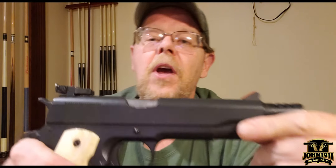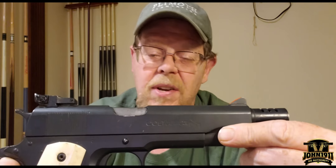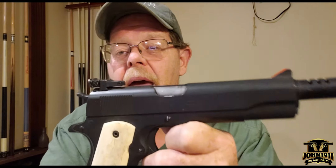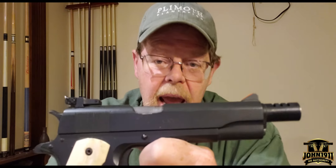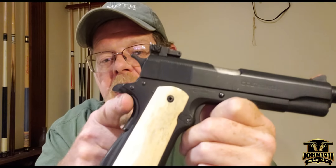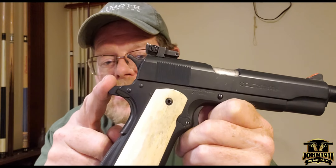It's a fun gun to shoot. It's not a gun I would want to carry on a day-to-day basis. It's not something that the average person would want to use as a daily carry. Again, it's old school. It doesn't have a beaver tail safety — it's just got a standard GI safety.